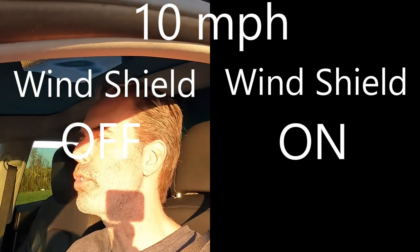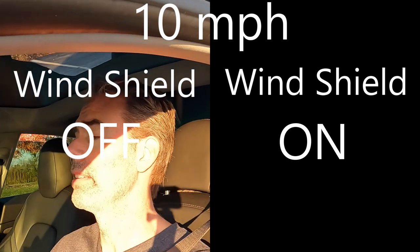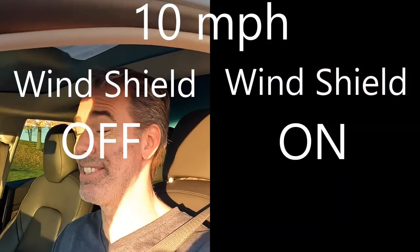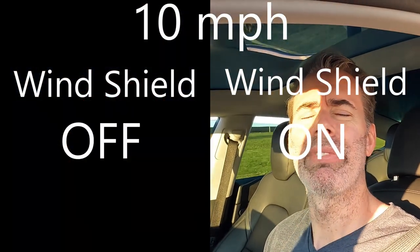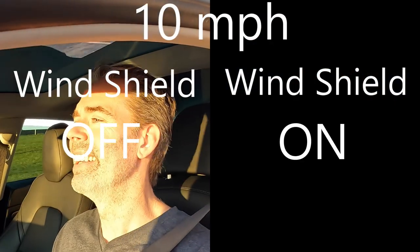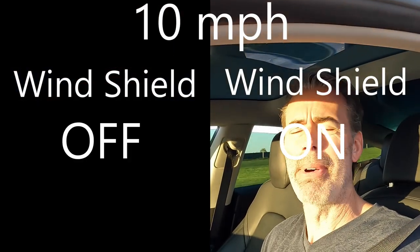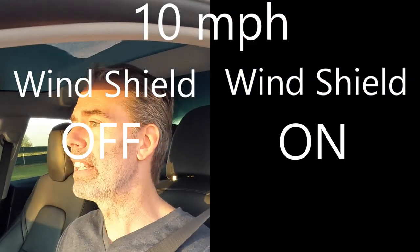So let's get on with the tests. We're going to do 10, 15, and 20 miles an hour. I've got the windscreen on. I'm not sure what order I'm going to put things in the video, but the camera is about — I was shooting some other video so I had the windscreen on — and this is about as far out as I would have it.